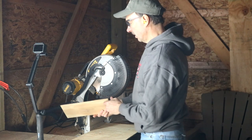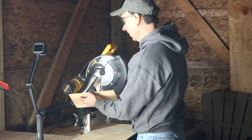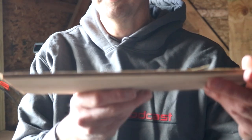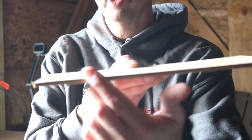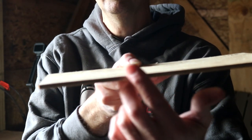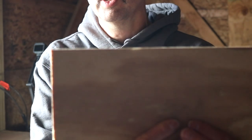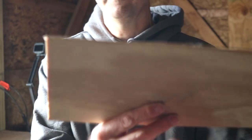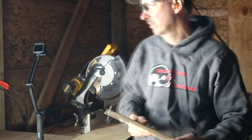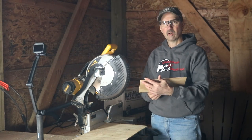Then it comes out like this. Right here I don't even feel anything — I don't feel any bump here. Right here is where the bump would be if it happened. And I get a nice cut that way. If there is a slight little bump, you can sand it out very easily. But if you take your time, you can get a really nice accurate cut.